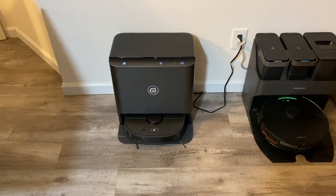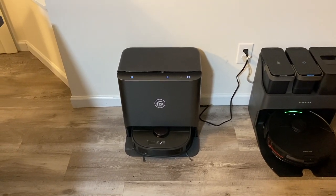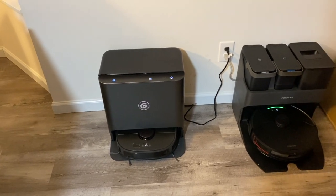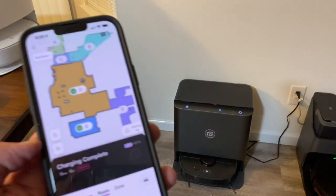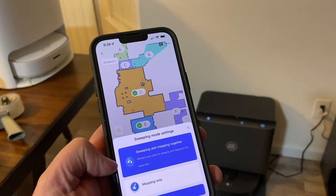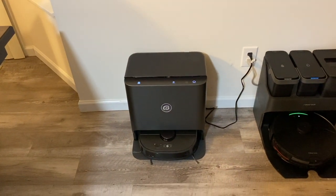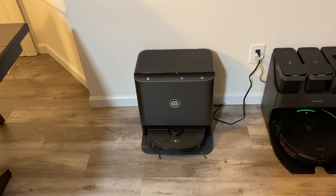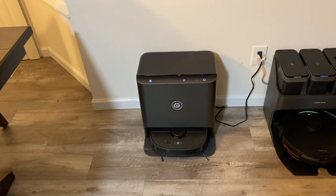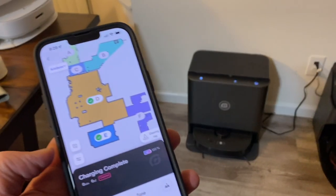I really want this robot vacuum to do a good job because this is the future of robot vacuums — the ones that mop and go clean themselves. The next iteration of these are going to be ones that self-empty as well. So let's go ahead and send this guy out. I have D and E selected, with sweeping and mopping together. This does have an onboard water tank on the robot vacuum itself, so as it goes around it should re-wet the pads, and when it senses they're dry or the tank is low, it'll come back and clean the mopping pads as well as refill the water tank.